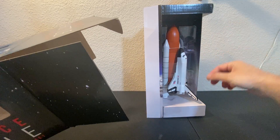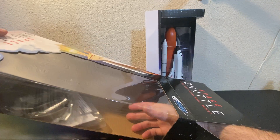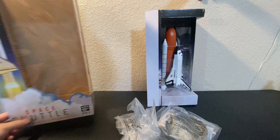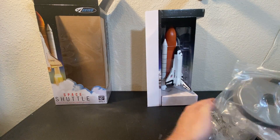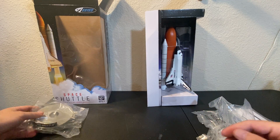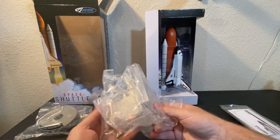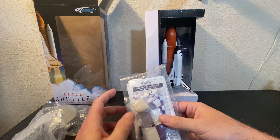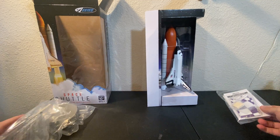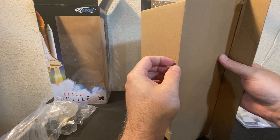It's very cool looking. I can tell the orbiter is made of foam, which is kind of what I suspected since it's a glider. Let's get the accessories out. Looks like we get a little display stand, very reminiscent of the other two ready-to-flies. These are the fins, just like the SLS actually. And they tell you to put weight in the nose — I'm assuming there's some clay in here.